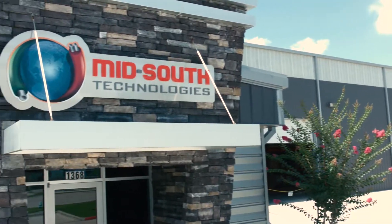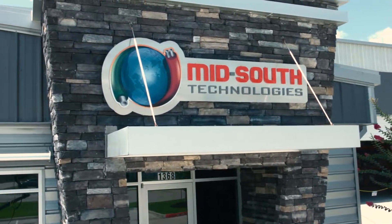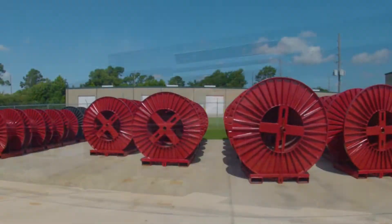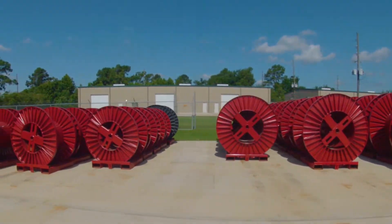Mid-South Control Line, a Mid-South Technologies company, is a global leader in the manufacturing and distribution of downhole well completion accessories.